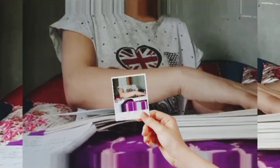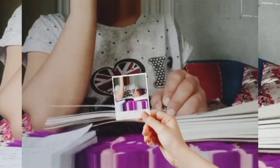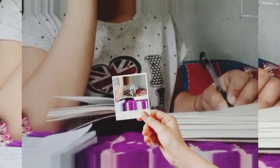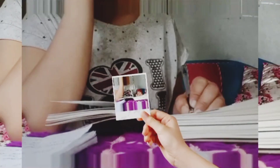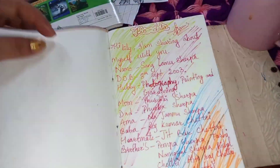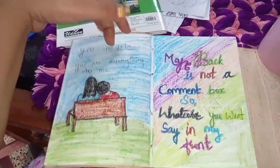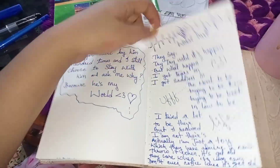I am maintaining my diary for two hours. Now I will take you on a tour of my journal diary, so let's begin. This is how I maintained my diary with my remember time. I also tried to make paintings but they turned out quite ugly.